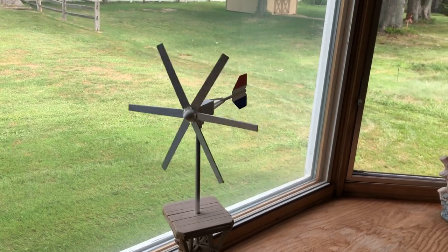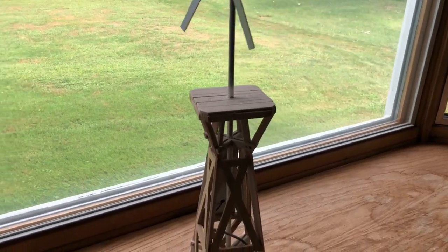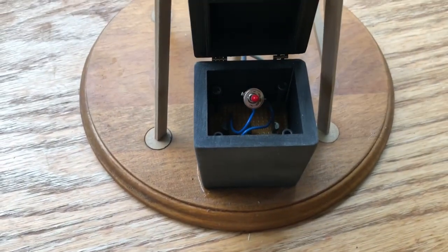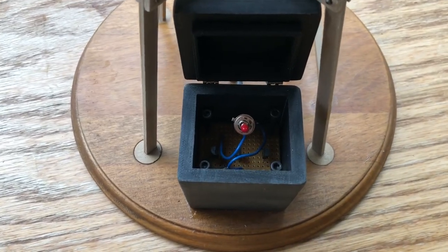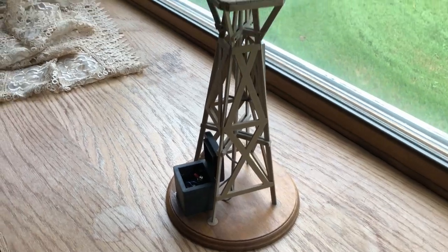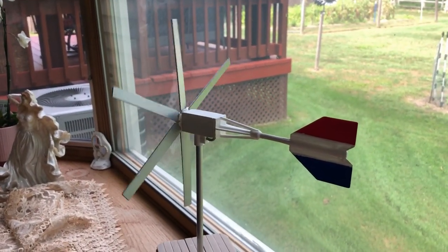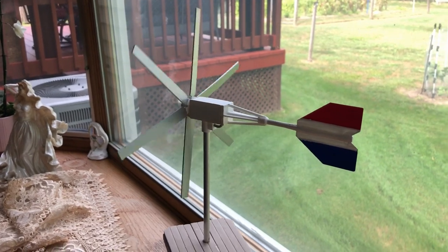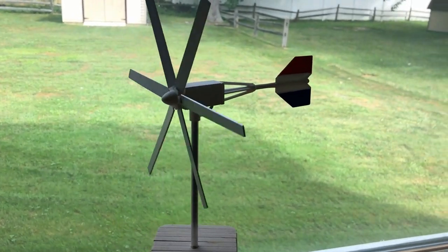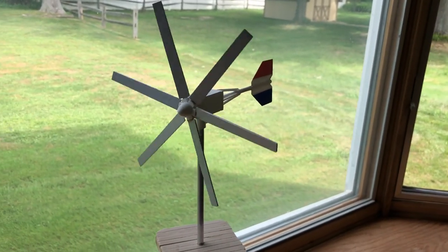So this is the scale model — actually I made two of them — running. You can see it working. At the base of the model there's a little circuit board with super capacitors that take energy from the solar panel on this unit, charge the super capacitors, and then discharge them. When it discharges it does turn the blades like you see here. Typically it'll run for about a few minutes until it discharges, then take a few minutes to charge again, and the cycle will just continue all day.